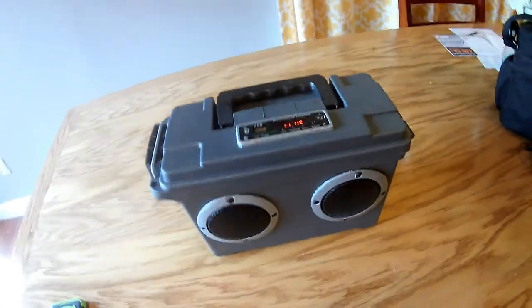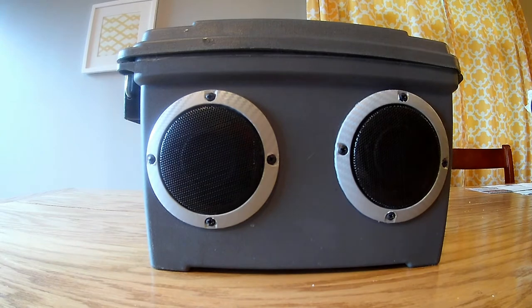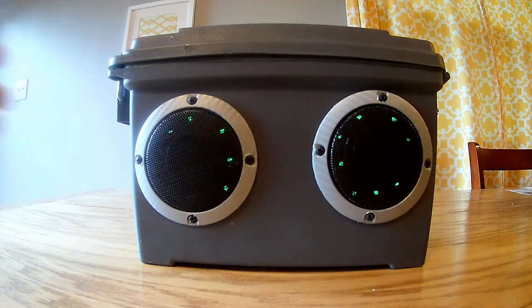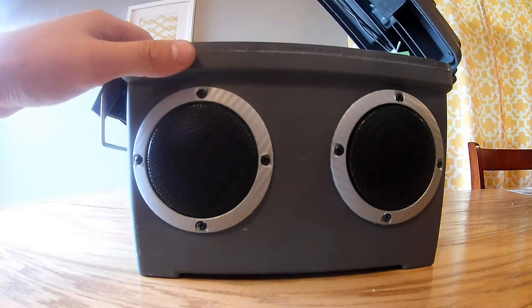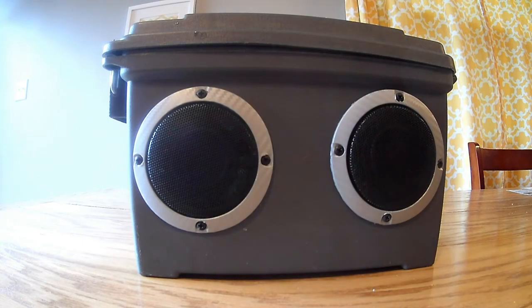Let's plug this up and play some music, because I know you guys really want to hear this. Let's get a nice shot of the LEDs playing some good music — I'm going to play 'Killing Time' by Kevin McLeod. Those lights look awesome, especially in the dark. It's black, it lights right up. And that shuts off the LEDs — turn that back on. It's a really cool system.